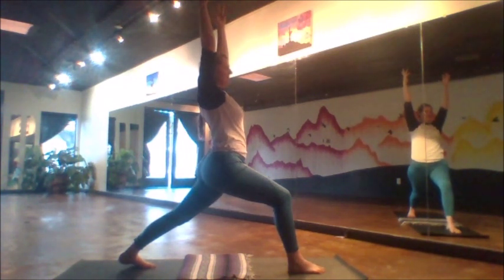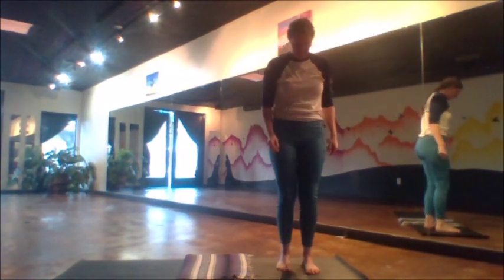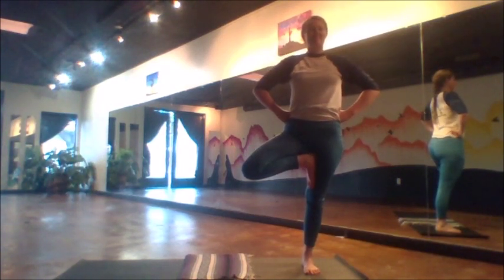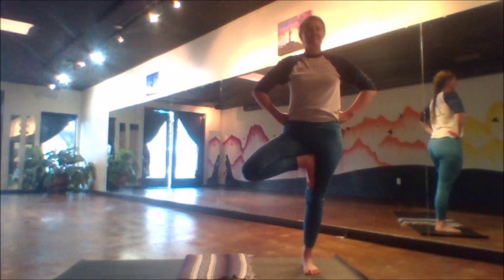As we prepare to step this left foot forward, we now come into a tree pose. Right foot plants, maybe on the inner thigh, maybe a bit lower — nothing wrong with that. And the arms take on a strong Superman stance. We'll hold about five breaths, maybe six or seven, depending on your speed, on this foot, and then about the same amount on the other.